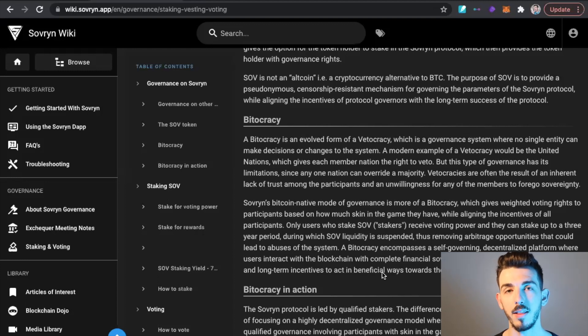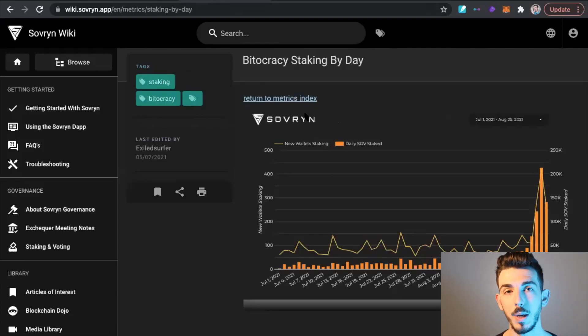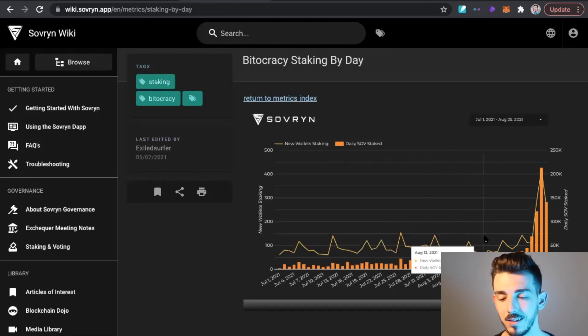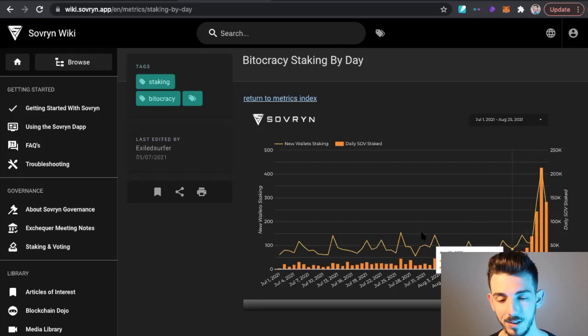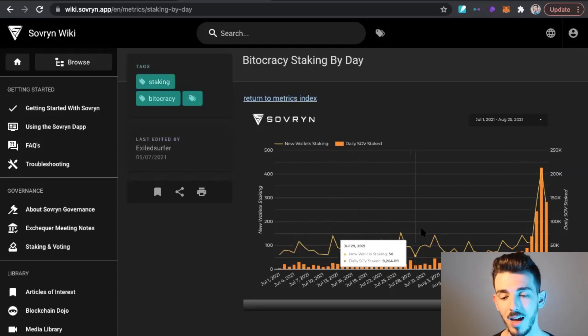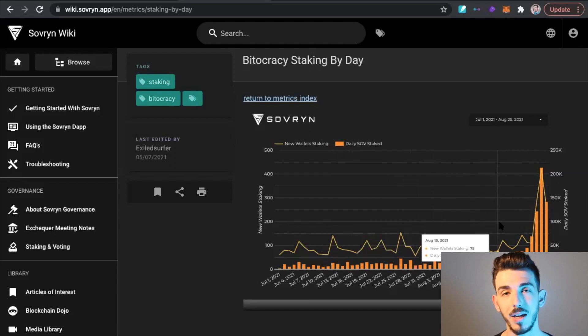I think it's very important that the people with the most tokens locked up also have the most voting power, since they have the most skin in the game. This website also shows some really cool on-chain metrics. We didn't see a lot of Sovereign being staked until recently — until our first token was listed through Sovereign called the Babelfish token. In order to qualify for that airdrop, and future airdrops, people had to stake their tokens, which is why we saw a huge increase in staked coins before this airdrop, which just happened yesterday.